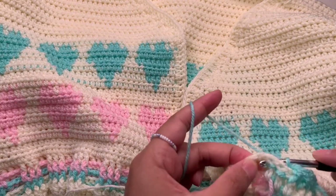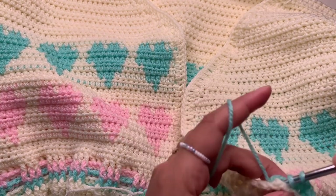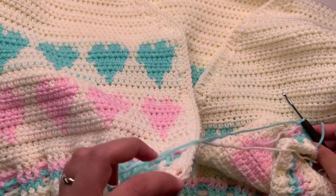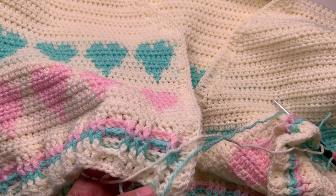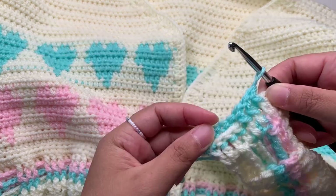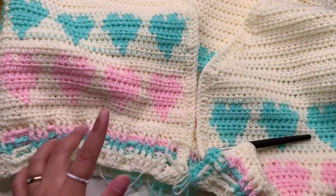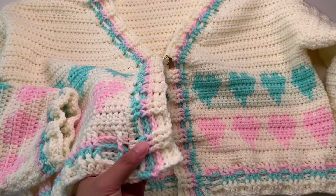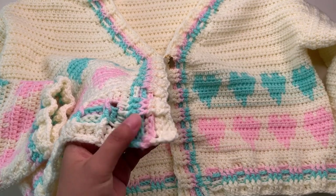Continue your front post and back post double crochet all the way around. When you reach your last stitch you can also change to your next color and then do another round — it's up to you how many rows you want to put. So I'm going to show you when I'm done my side borders and the neckline. It's totally the same how to do the front post and back post.